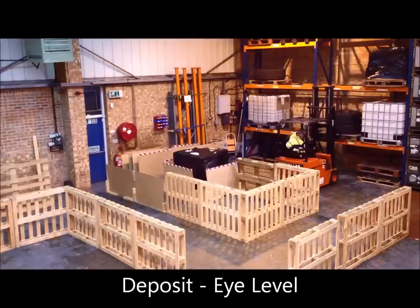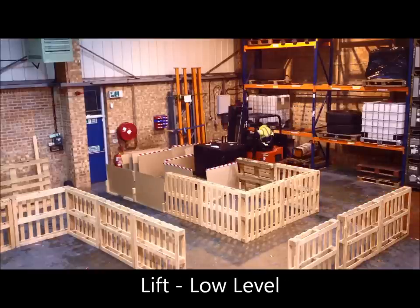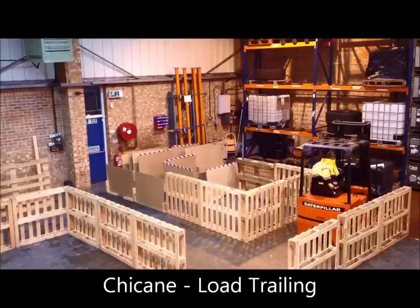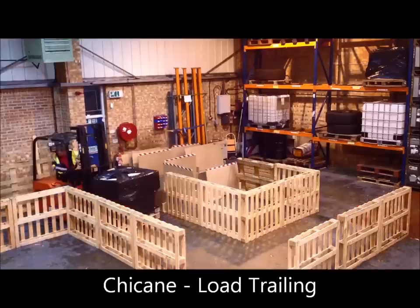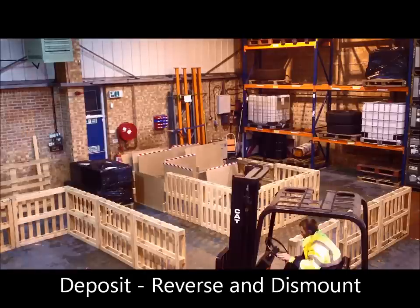He reverses back to the charging area, drives forward making a left, picking up the load in the low level bay and reversing with that load to the start of the chicane. At this point the operator puts the load down, reverses back and dismounts the forklift.